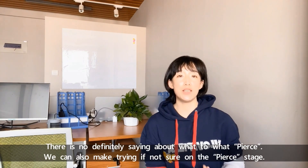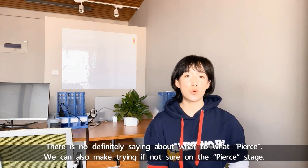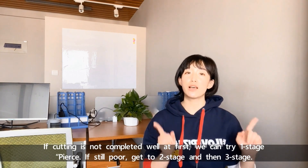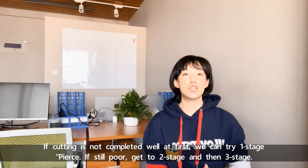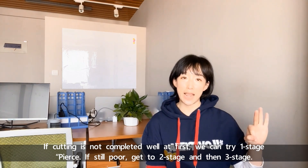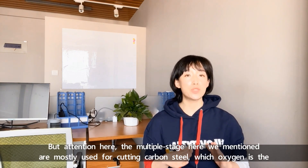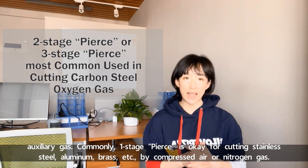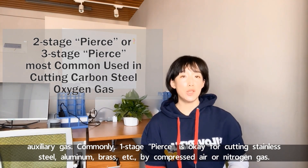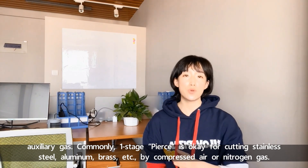There's no definite rule about what PEARS to use. If cutting is not completed well at first, we can try one-stage PEARS, then two-stage, and then three-stage PEARS. Note that the multiple stages mentioned are mostly used for cutting carbon steel, where oxygen is the auxiliary gas. Commonly, one-stage PEARS is sufficient for cutting stainless steel, aluminum, brass, etc., using compressed air or nitrogen gas.